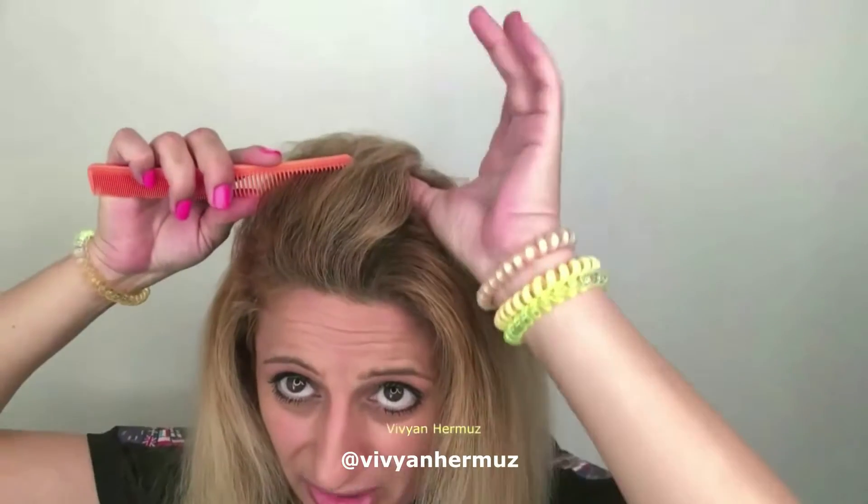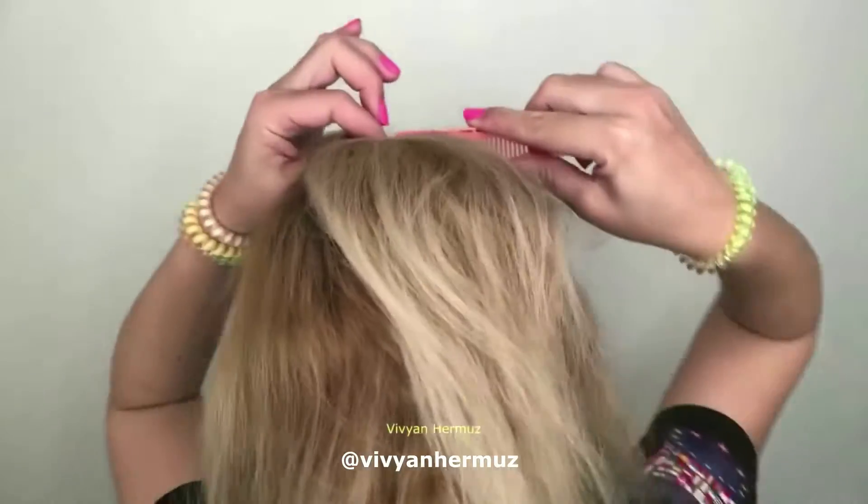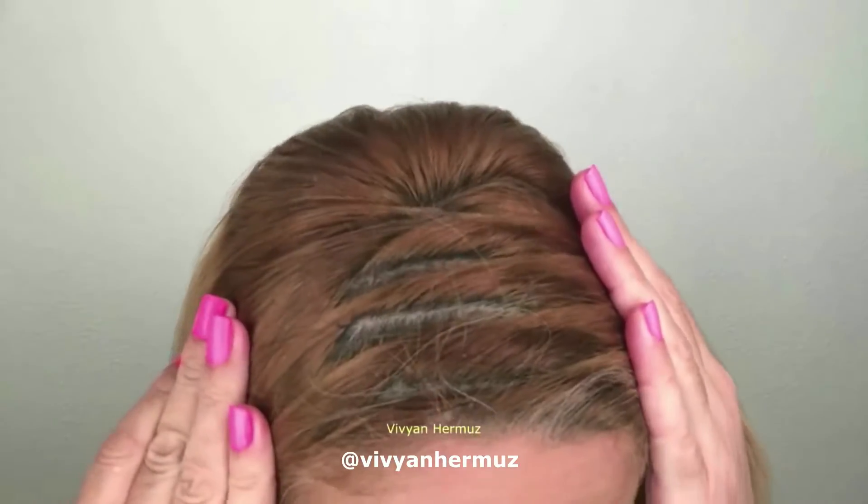You stop before getting to the back, so you leave the crown full. Then stop the comb, and with your other hand you're going to split the hair — split that piece. As you can see, this is my crown. Always make sure you comb it backward so you get a nice full look in the back. And this is the medium size zigzag.